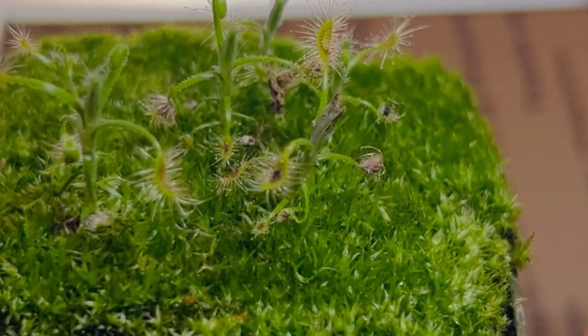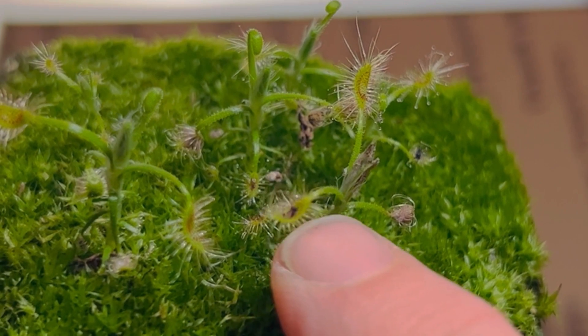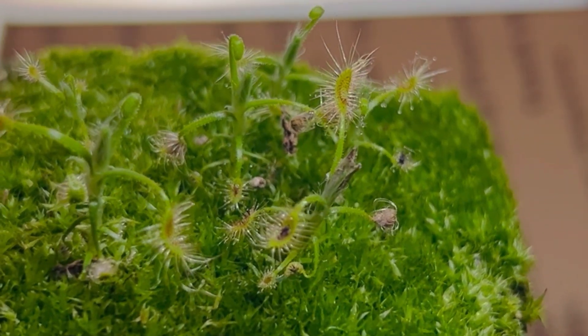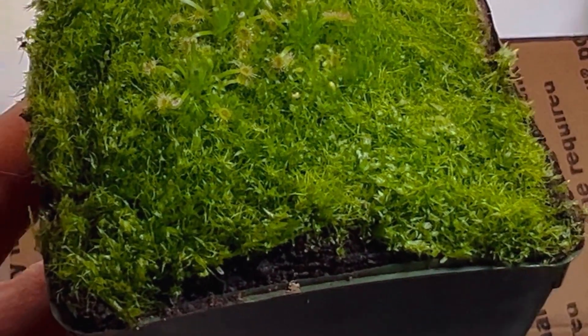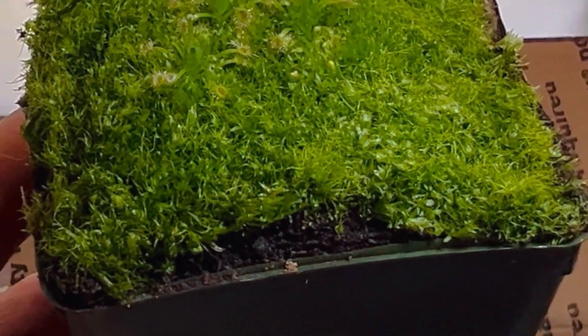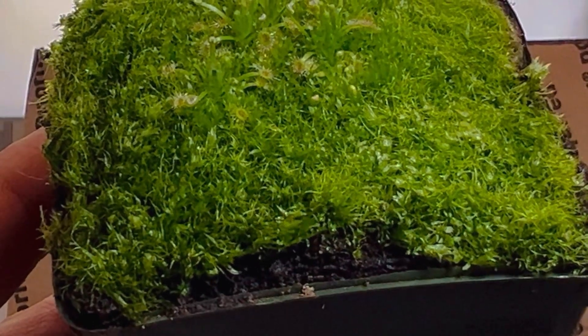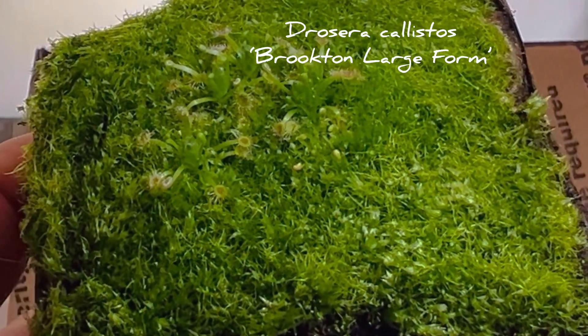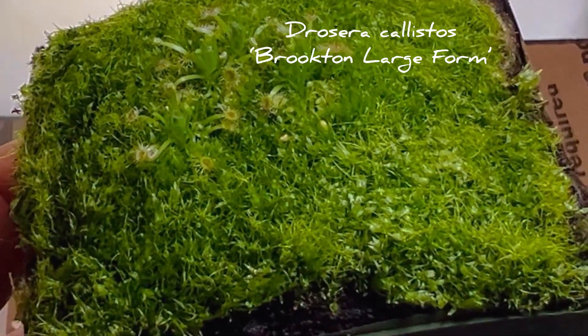The plant seems even more giant than the parent species, but I could be wrong about that — if someone wants to chime in, that would be great. And this Gitchinkup has also caught itself a little fungus gnat in transit, so yeah, food to go!